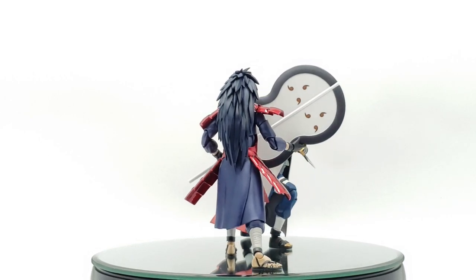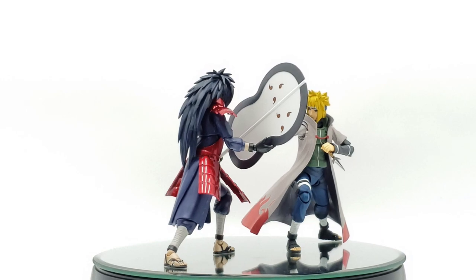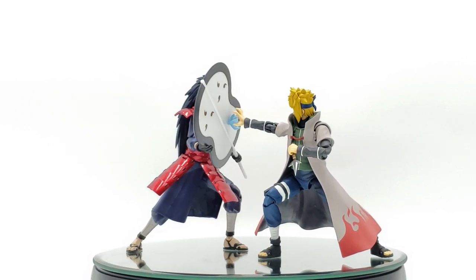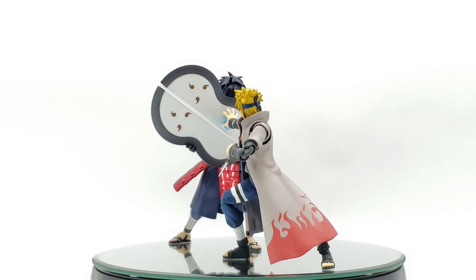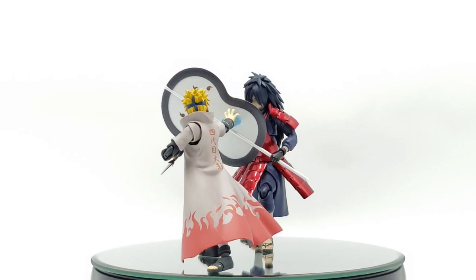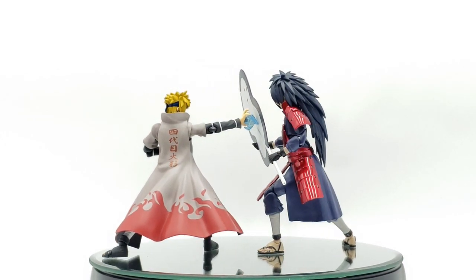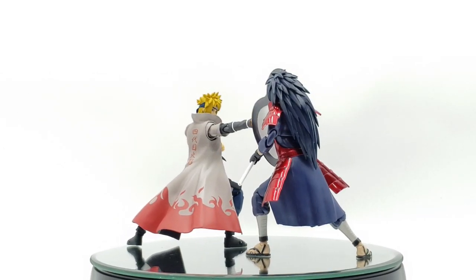He does hold the pose well. I forgot to mention — he does come with weapon-gripping hands. I mentioned them as fisted hands earlier, but the fisted hands are already on him and you swap out for the gripping ones. To replace the face, same as any SH Figuarts figure: pull the bangs out, swap the faceplate, and put the bangs back on. Cool pose right here. I hope you guys are enjoying the review so far.